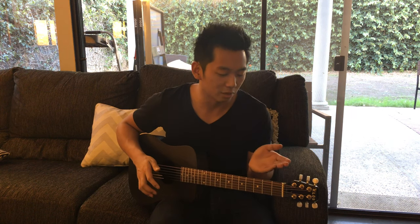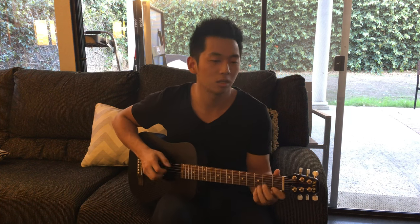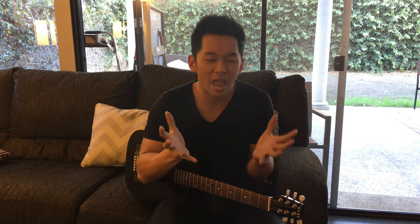The playability on this is incredible. I play on a Taylor 612 — it's like a $4,000 guitar. And this, I mean it's not a Taylor 612, but it has that level of comfort and feel. You know how you play those $200 Yamaha guitars at Guitar Center and they just feel nasty and don't fit your hand? This is not like that. This thing plays like butter.